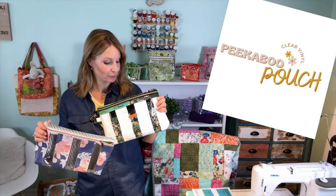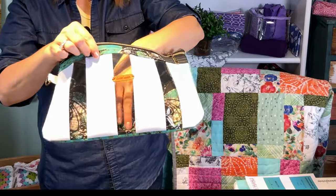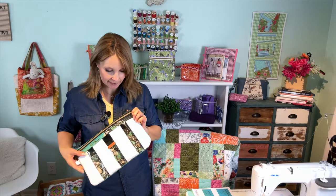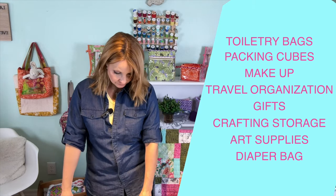Hi there, Rebecca here with LabsoCreate. Today I'm going to share with you a pouch that I designed. I called it a peekaboo pouch because it does have clear vinyl. It has these little partitions so you can kind of see, which makes it easy if you use it for toiletry bags. You can use these bags for whatever you might want because they are fairly large.